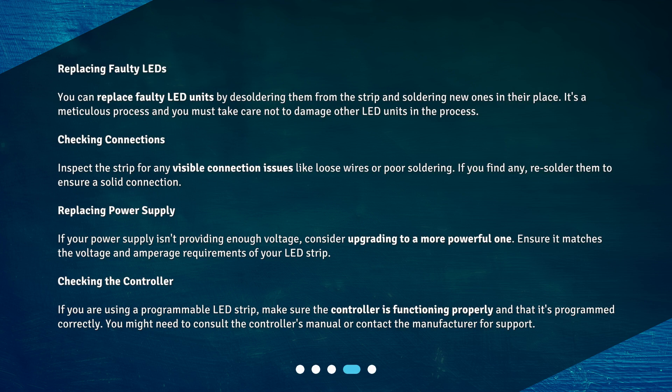Replacing faulty LEDs: You can replace faulty LED units by desoldering them from the strip and soldering new ones in their place. It's a meticulous process and you must take care not to damage other LED units in the process.